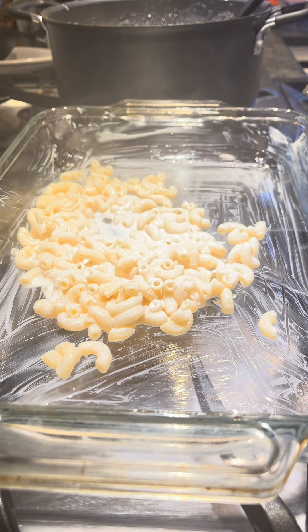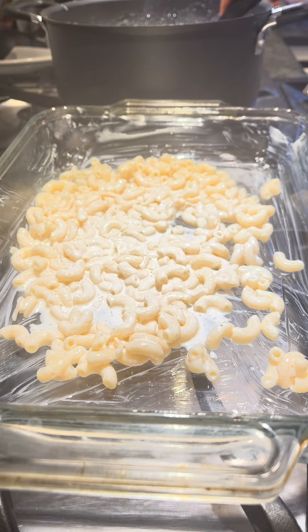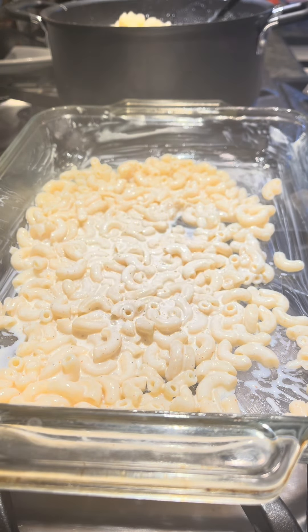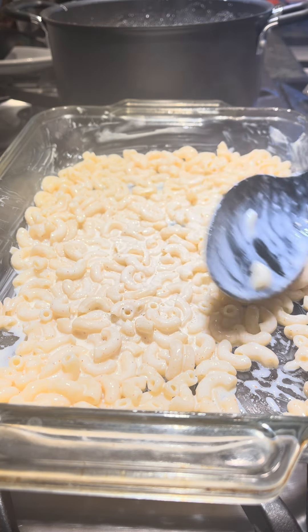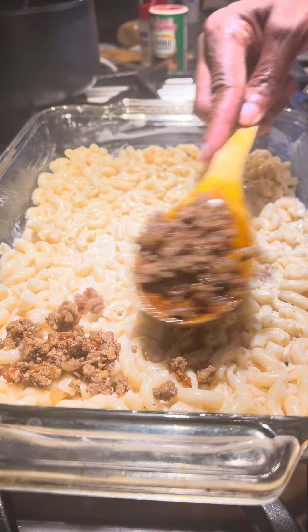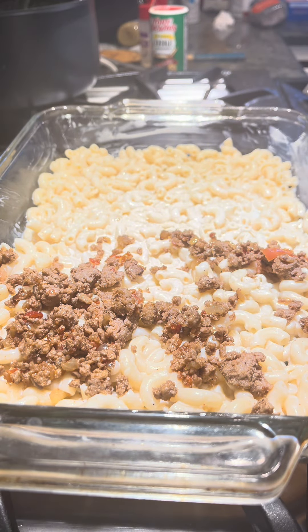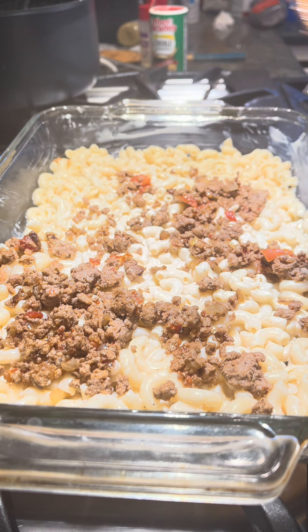I am adding the pasta in the bottom. This is the first thing I'm gonna do because I'm trying to build a layer. So first we put the pasta, we lay it down — you can put as much as you want, but for me this much is good. And then after that I am gonna add meat on top of it to start building the layer.